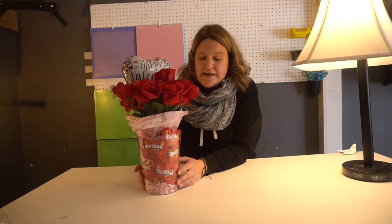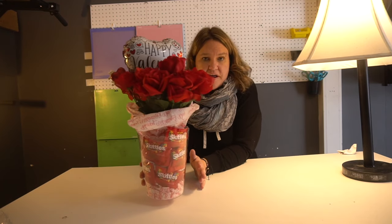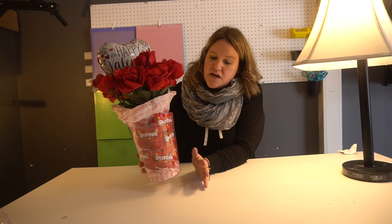Hi guys, my name is Jen. I'm the creator of iCreateCrafts. Thank you for joining me today. In today's video, I'm going to show you how to create this. It was super simple. Everything I got came from the Dollar Tree and it cost but a couple of dollars. It took about five minutes to put together — super simple, super cheap, but I think it looks great. Everything from the Dollar Store, very simple, so let's get started.